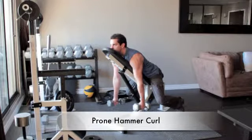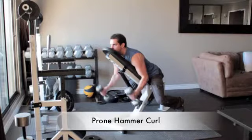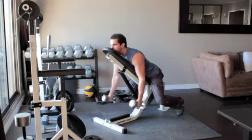Set an incline bench at a 45 degree angle and grab a dumbbell in each hand. Sit down on the bench so that you are facing the incline and rest your chin, chest, and stomach flat along the backside of the bench. Let your arms hang straight down.